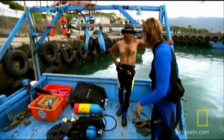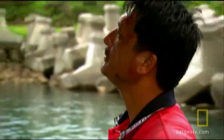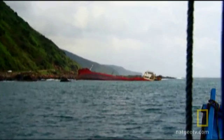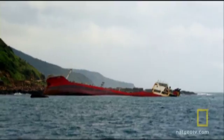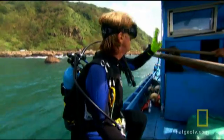"My mission today is to go and check the marine life in the vicinity of the wreck, get a feel for what's actually down there, and if there's anything I need to let Paul know about regarding anything that's particularly sensitive." If Helen finds something that stops the ship from being moved, the refloat could be off. Visibility isn't great, but with the weather potentially deteriorating, she needs to get in now. "Let's go."